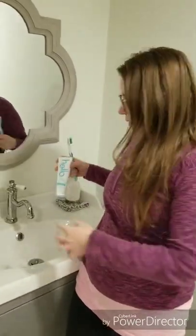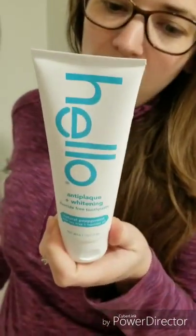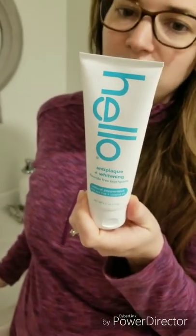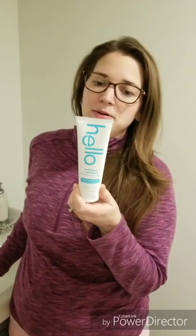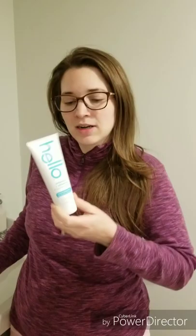I'll keep giving that a shot. I have another one I'll be reviewing, which isn't a plastic tube and has no fluoride, no artificial sweeteners, dyes, sulfates, parabens, triclosan — all sorts of stuff it doesn't have in it. So I'll give that one a shot as well. Alright guys, thanks for watching.